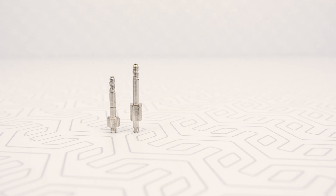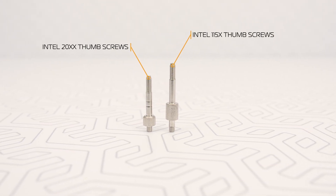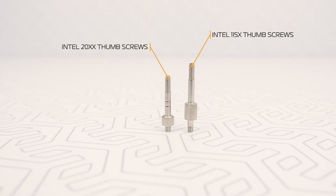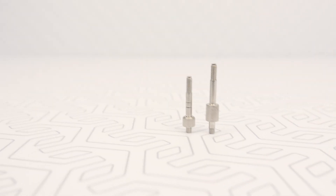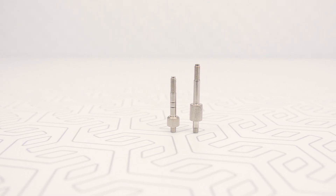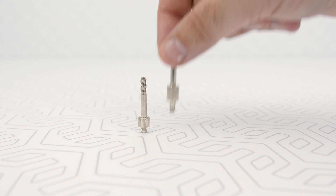Just a heads up — in the package you will get two different kinds of M3 threaded thumbscrews: those for Intel LGA 115X and those for 20XX. Of course we need the Intel LGA 115X ones that you'll easily recognize by their length. It's the longer ones.